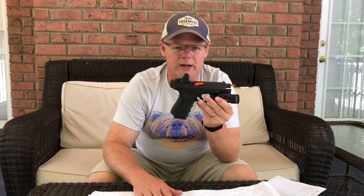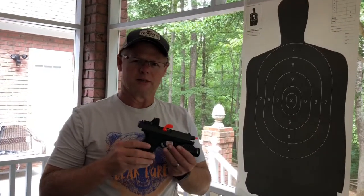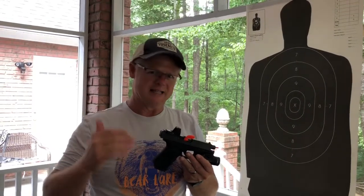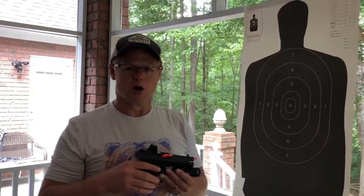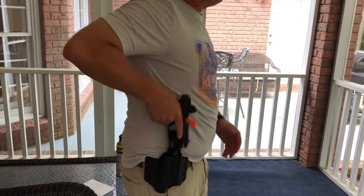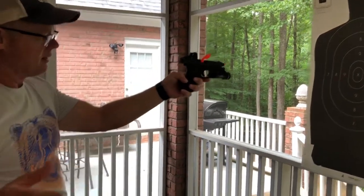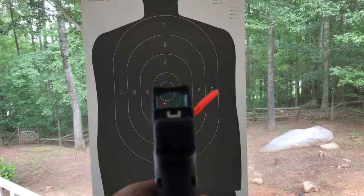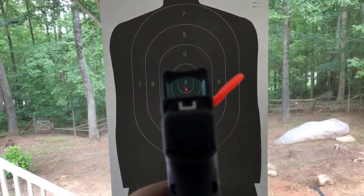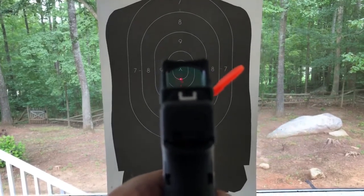Now I'm going to show you what the red dot looks like through the reflex sight. I've got a red barrel flag in here so you know this is unloaded. From a draw, I'll holster it, take it out, present it, press it forward — right there. Then I'll take the camera and show you guys what it looks like through the red dot. There it is — right on target. It's such a nice picture, big dot, keep both eyes open, and it's steady.